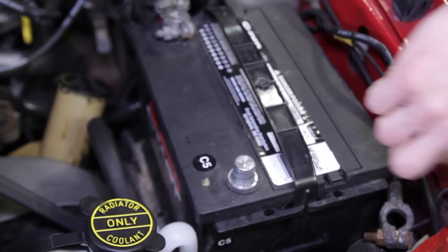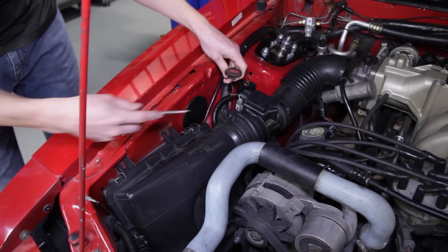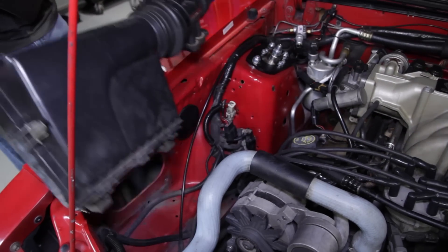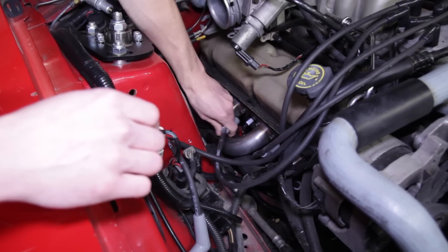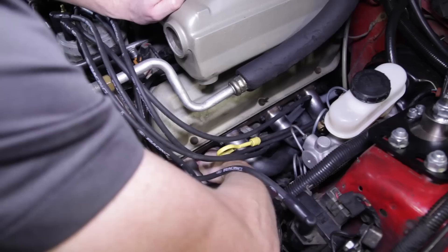To get started, pop the hood and disconnect the negative battery cable. Remove the factory air box if equipped. Disconnect all the plug wires on both the driver and passenger sides.